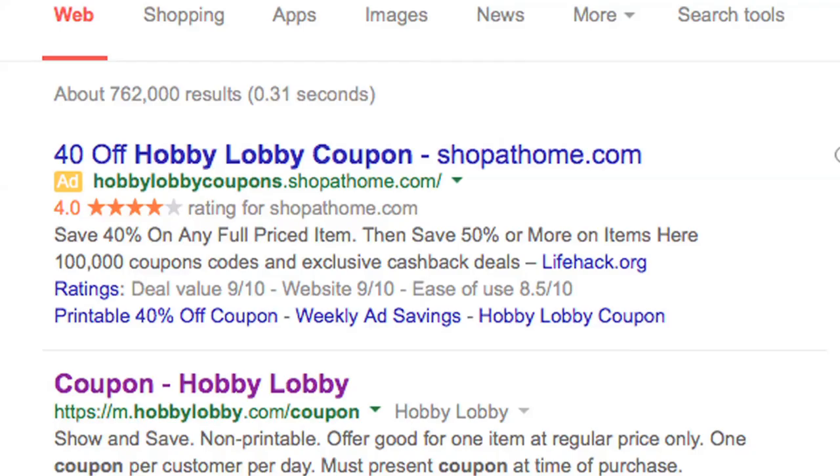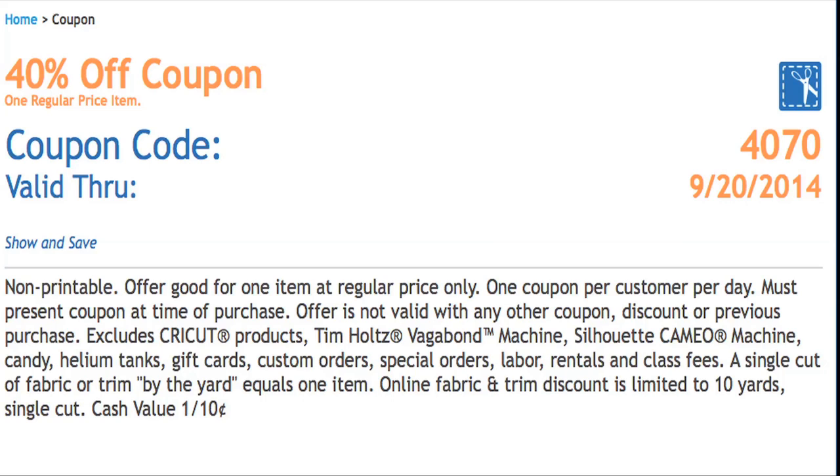Alright, here's everything you're going to need. First, I'm going to tell you about a coupon that you can use. If you search Hobby Lobby coupon on Google, a link will pop up with an official coupon from their website, which is 40% off of one item. This can be used multiple times during the week, but only once per purchase. They have new ones every week with different codes, so you can take multiple trips or ask your friends and family to help you out. It's also available on mobile, so no need to print it out.